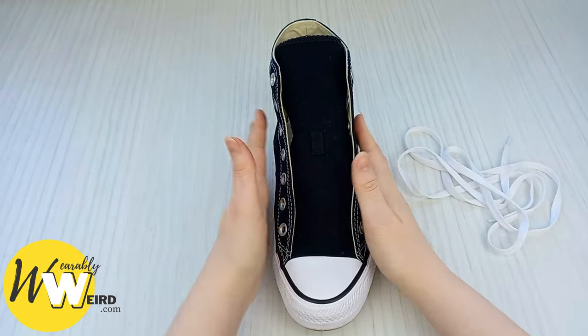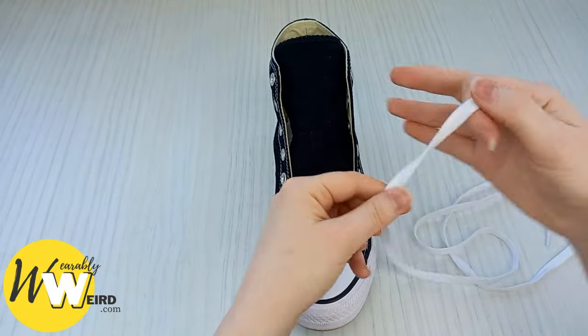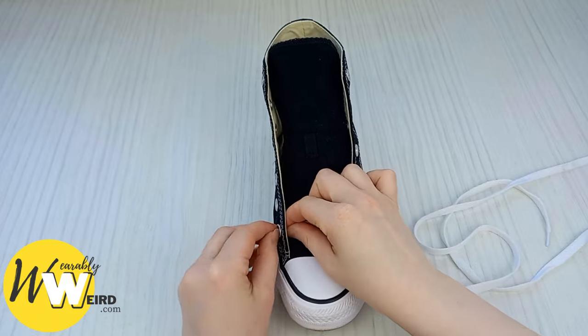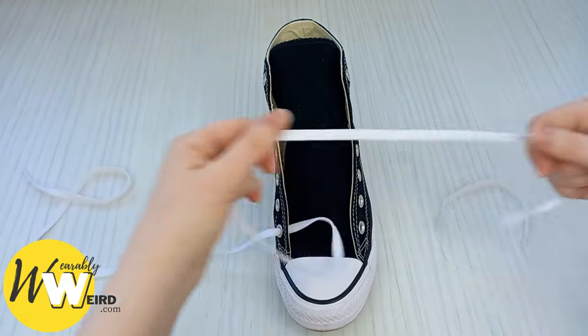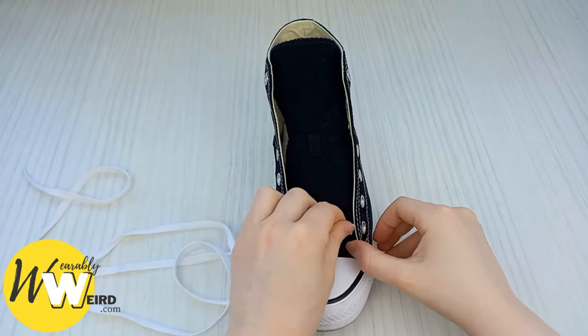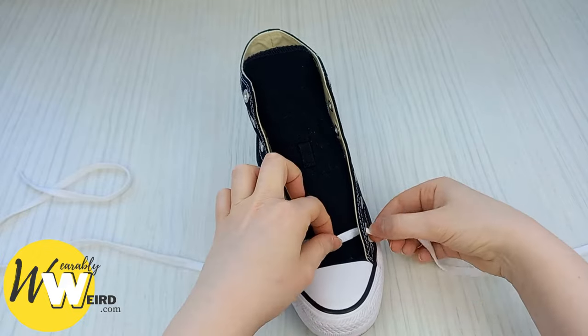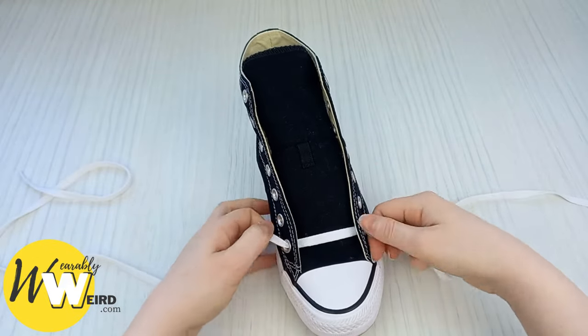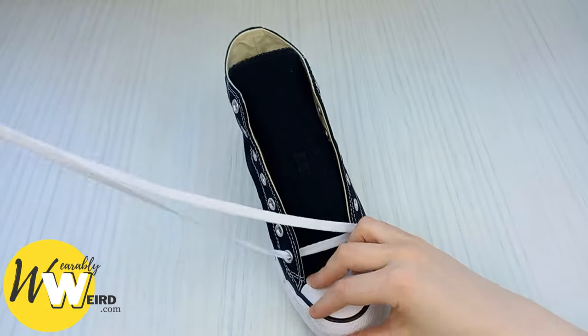Stuffing socks inside will create a nice resistance against your converse sneaker tongue so that the diamond pattern comes out lovely and evenly. Then take your lace and feed it into the bottom two eyelets from underneath — not down over the top. Make sure the lace is sitting flat and crisp and that both laces are the same length.